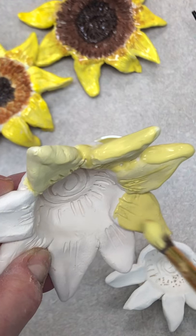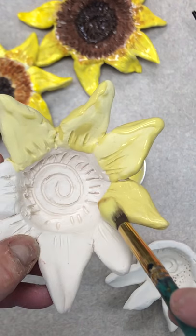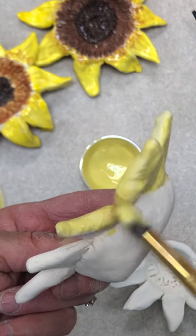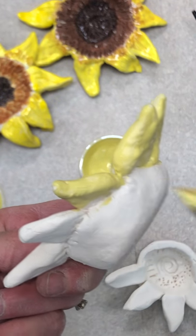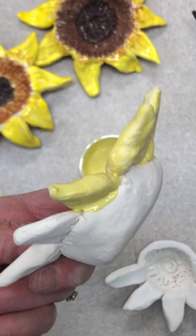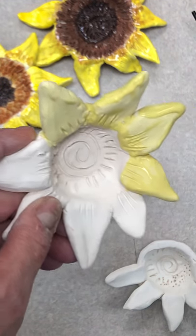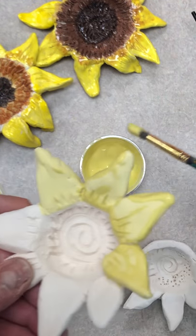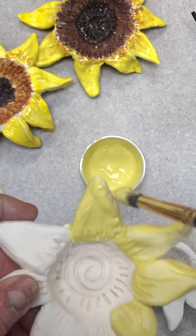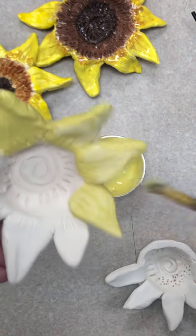You can choose any color that you would like to. I do want you to notice as I'm painting — I'm making sure that I get into all the cracks and crevices, getting underneath, and making sure that I paint everywhere that I want the yellow to be. Once you paint all the way around, you're actually gonna start back and paint a second coat, going back over the first coat to make sure you get all those areas again. You don't want any of the white showing.